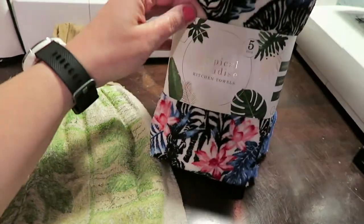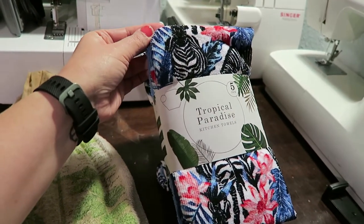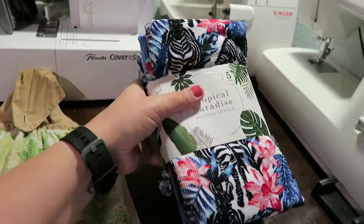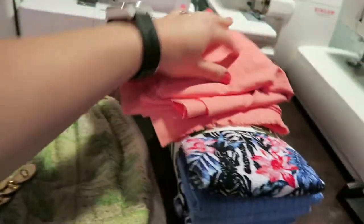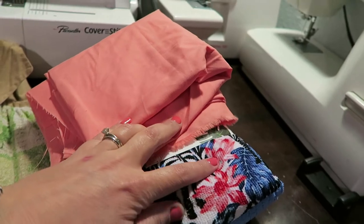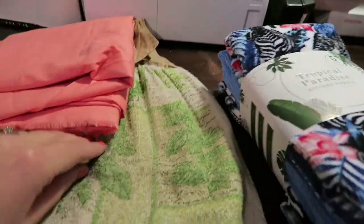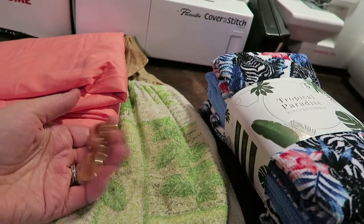I'm going to use these microfiber towels — they're super nice and super soft. I just got them at Harps, our local grocery store. I'm going to use this pinkish coral fabric because it kind of looks good with this color and makes it a little more feminine, and then I'm going to use these gold buttons.